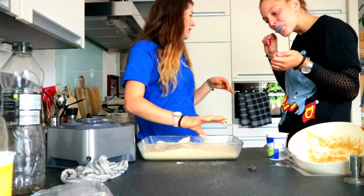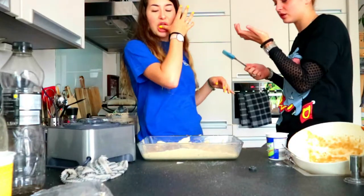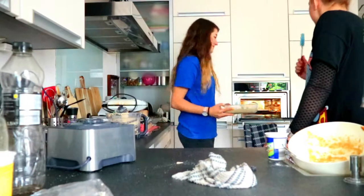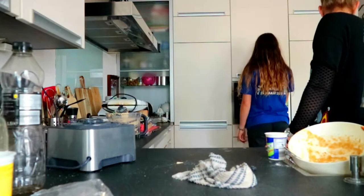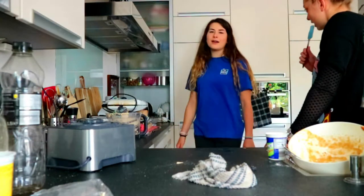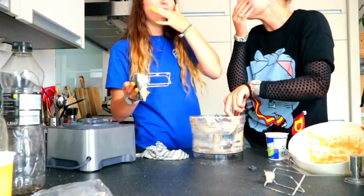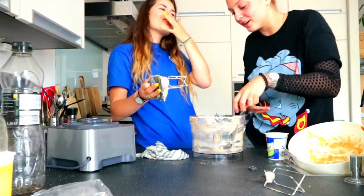It has to go in the oven for 50 to 60 minutes. Oh God, this is all my pain. And now we're going to wait 55 and a half minutes. Put your hands up. I'm not going to do anything for you.